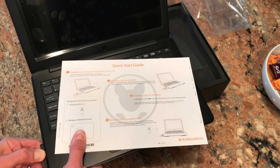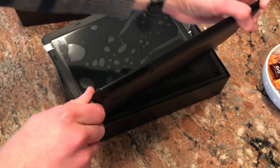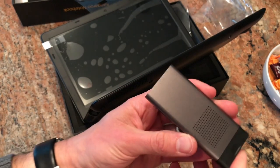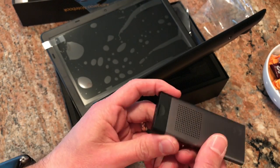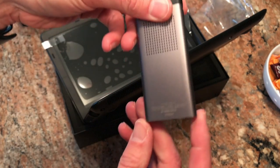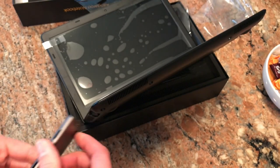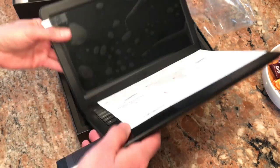In here is the computer module. Let me see if there's a way to take it out — I'll show you what these look like. So this is what it looks like. This is the entire computer — the RAM and the processor. I believe it's an Atom chip. Two gigabytes of RAM and 32 gigabytes of storage.